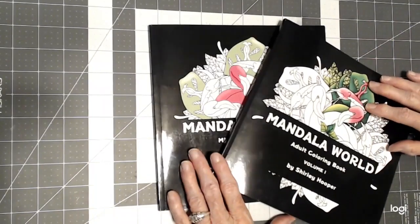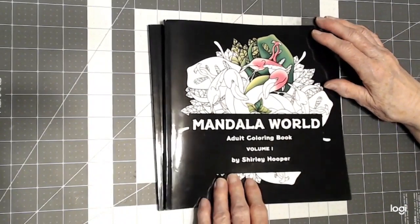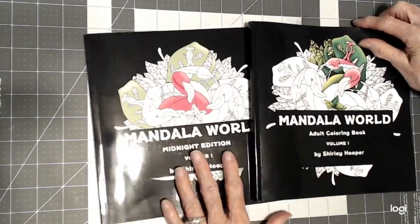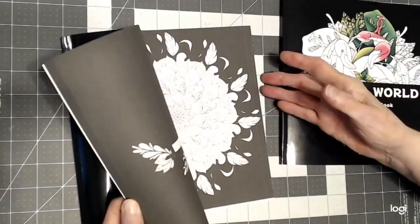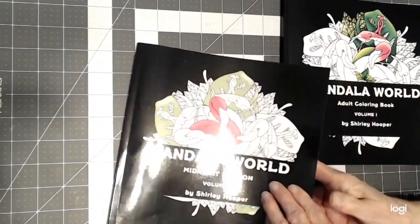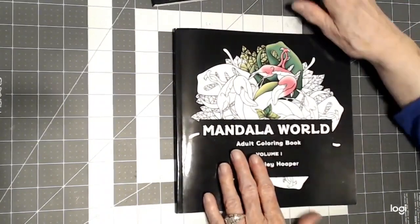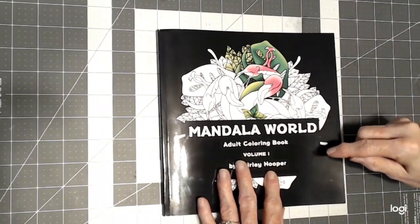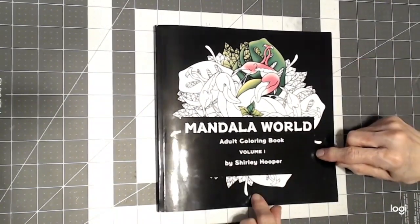I've got two books here by the same artist, and I want to introduce you to Shirley Hooper. Shirley has these two books — they're the same drawings. However, this is the Midnight Edition, which has the black backgrounds in it, which are really beautiful. And then her line drawing edition. I'm going to go through the line drawing edition for you, and I will put a link to her channel below in the description so you can go over and look at her work.